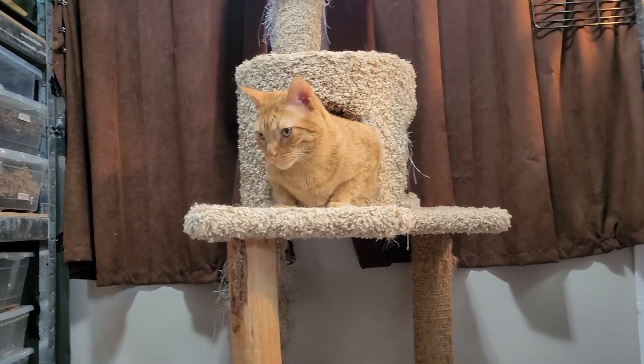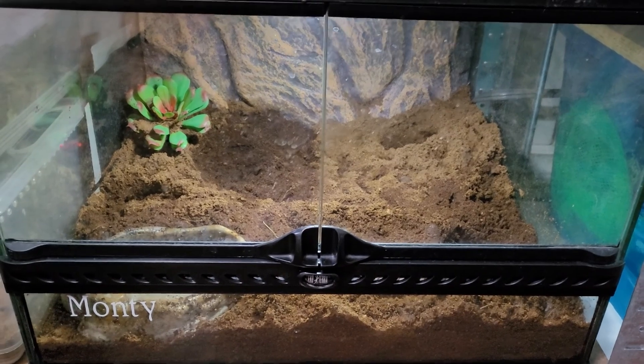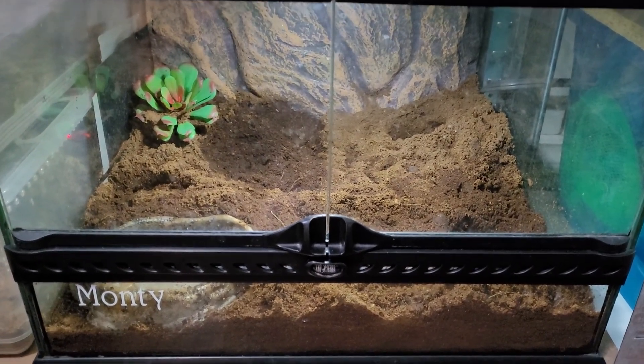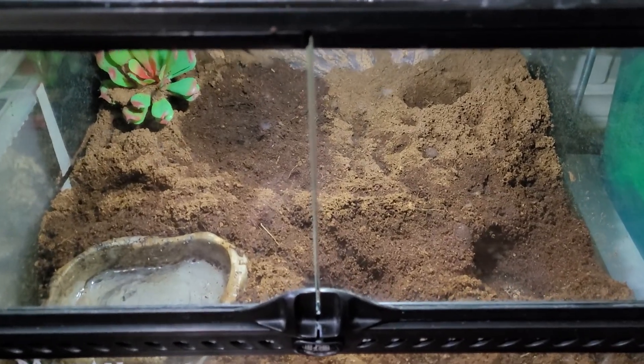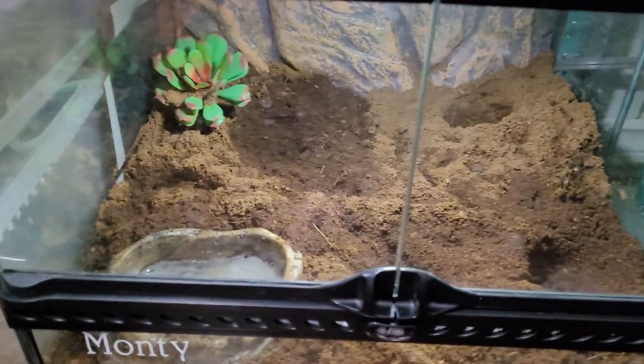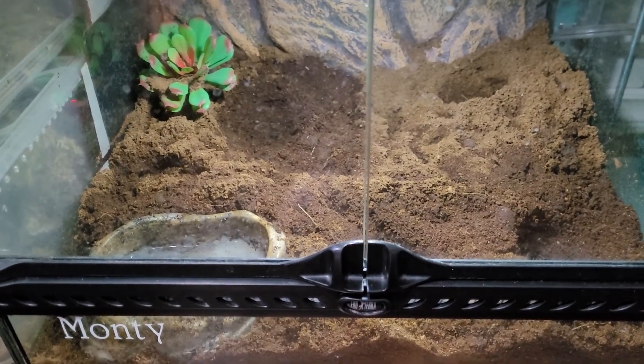Hey, welcome back! Today we're going to be changing my Pac-Man frog's substrate because it's been a while. He's been in a few spots, as you can see, so let's start the process.